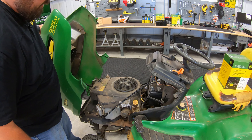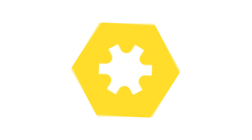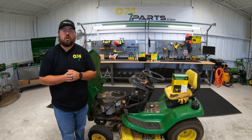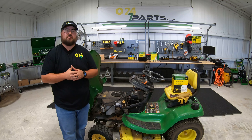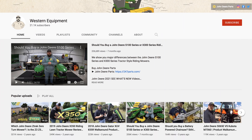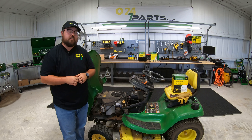Hey guys, this is Brent with 247parts.com. Before we get started, if this video happens to help you out, we just ask you to hit that subscribe button. If you like this video, make sure to hit that like button and also go check out our other channel, Western Equipment, for videos that are more product-based. These videos will be our how-to videos.